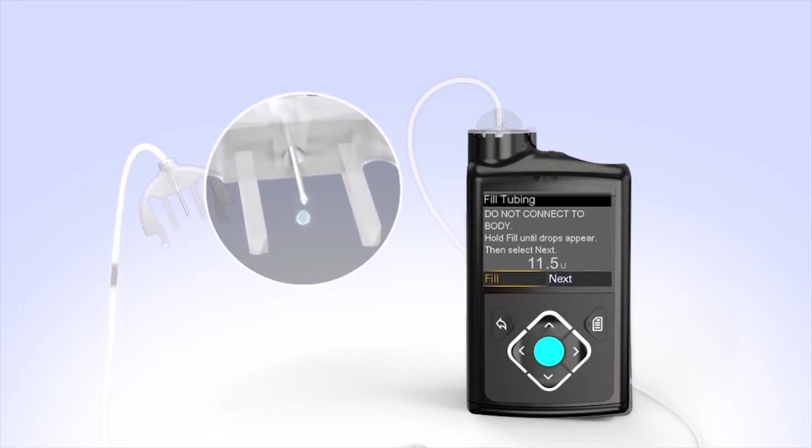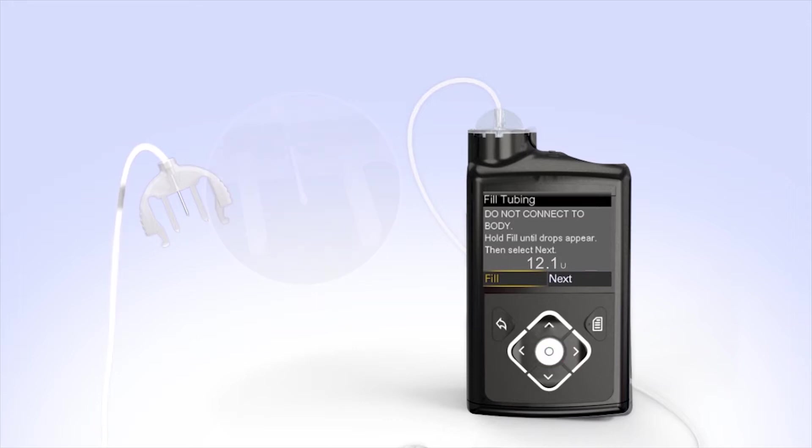After you see the drops, release the Select button. Hold the tubing to the light to check for air in the tubing. If you do see air, press and hold Select again until the air exits the end of the tubing. Then press right and select Next. You'll see the Fill Cannula screen. You have successfully filled the reservoir and infusion set tubing. If you notice anything unusual after filling the infusion set tubing, such as insulin continuing to drip or squirt from the end of the tubing, do not insert it — start over with a new reservoir and infusion set.